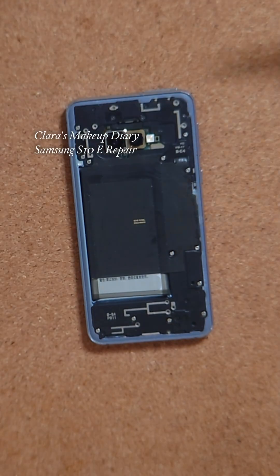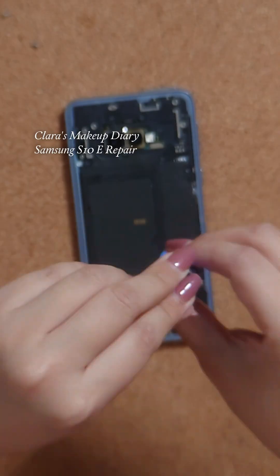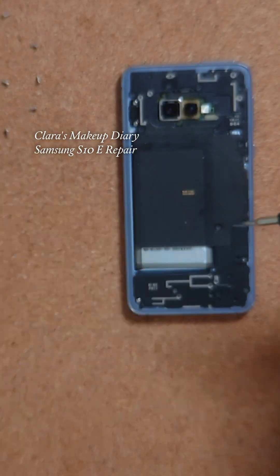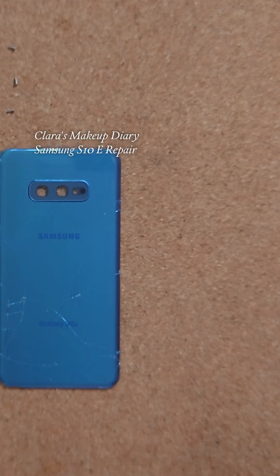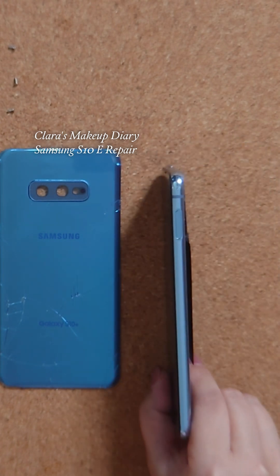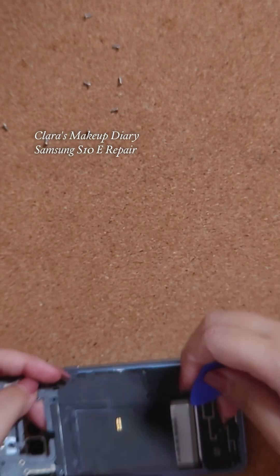Now I'm removing all the screws from the black plastic parts in the back of the phone. Here is the broken glass back — he had this in the blue variant, I think it was called Coral Blue. I'm prying the plastic parts off the back of the phone — that I think is the wireless charger.